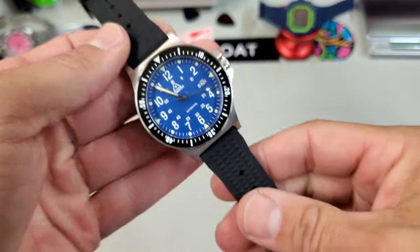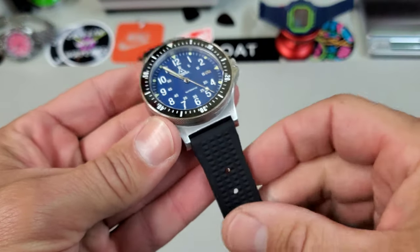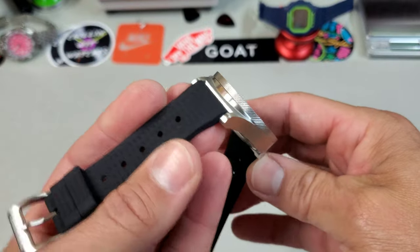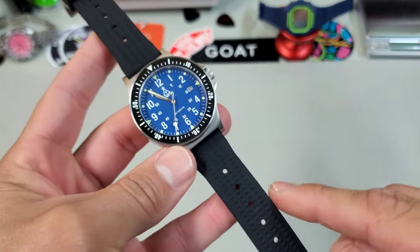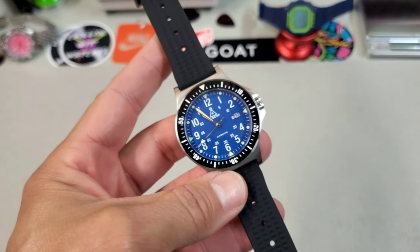Here it is on this silicone waffle strap. You can see what I was talking about — there's no gap between the case and the strap with these nice straight cut lugs. I think that makes for a killer look, and it's why you can support a straight end link bracelet just fine. I think these will be coming with the bracelet, these waffle straps, and a NATO as well.